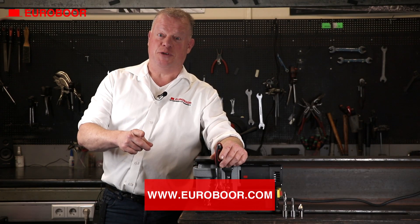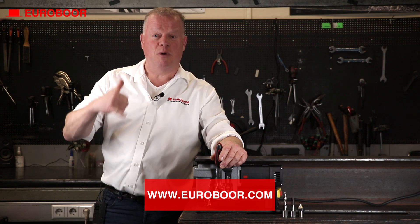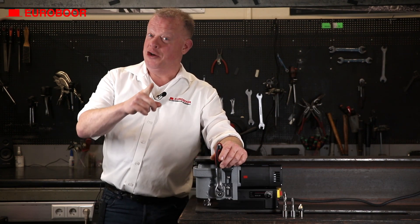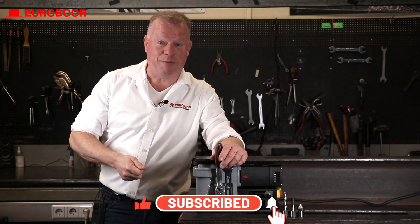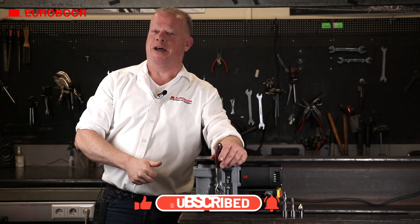For more information about this machine, visit euroborg.com or give us a call. Don't forget to like and subscribe and click that bell for future updates. Thanks for watching. See you next time.